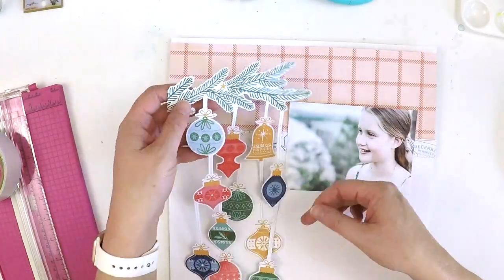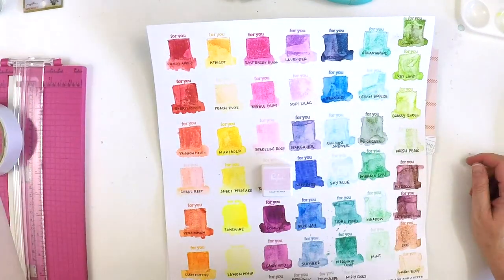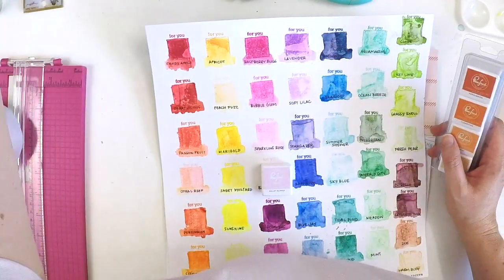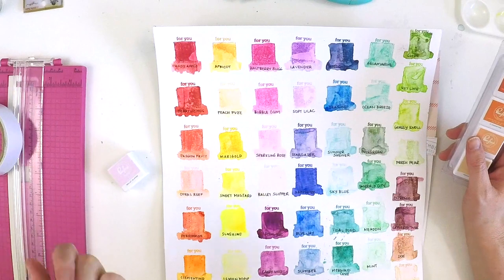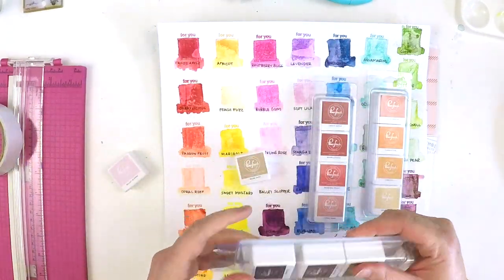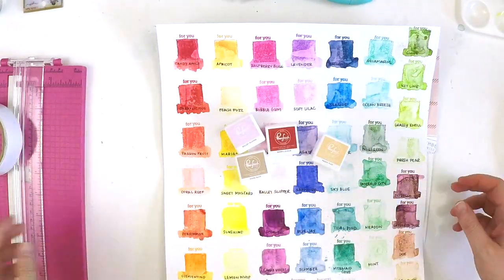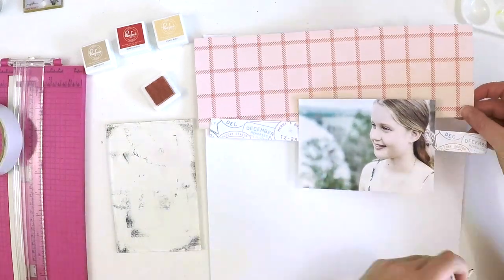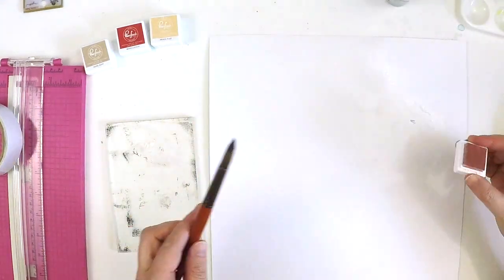I've got a beautiful photo of my daughter — it's a 4 by 6 inch photo. When I took it, it was up at a lovely lookout, so I wanted to capture the lookout as well as her beautiful face, so I put her off centre. For a scrapbooker, that gives me this beautiful white space to layer under some embellishments or put a title on it. It's almost like a 3 by 4 inch photo because that white space isn't occupying your eye, it's just drawing your eye still to Katie, while still being a normal 6 by 4 inch photo.